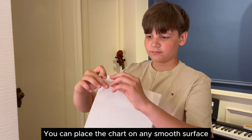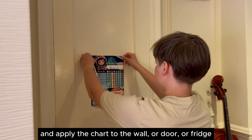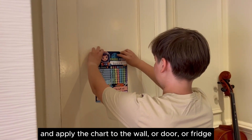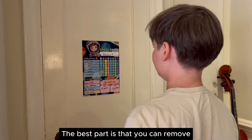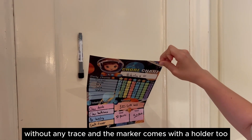You can place the chart on any smooth surface. Just peel off the back cover and apply the chart to the wall, door, or fridge. The best part is that you can remove and reposition the chart to another place without any trace.